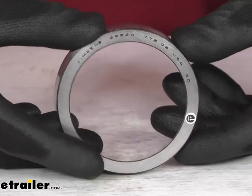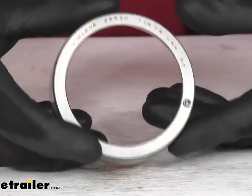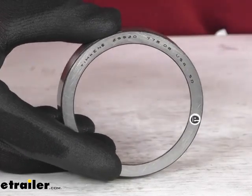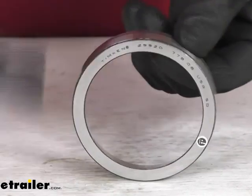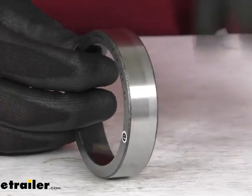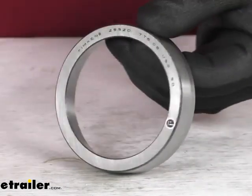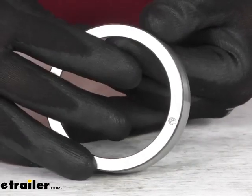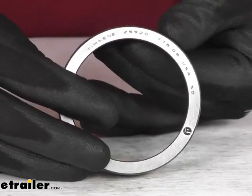Because this is a Timken product, you can trust it is going to be really great quality. If you're not familiar, Timken is one of the most well-known and highly trusted brands in the industry because their products are engineered with higher quality controls, which ensures tighter tolerances and runout than other manufacturers. That's going to help reduce your vibrations and noise and lead to a longer life when properly installed.